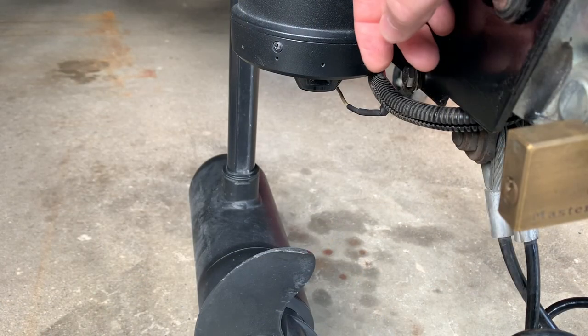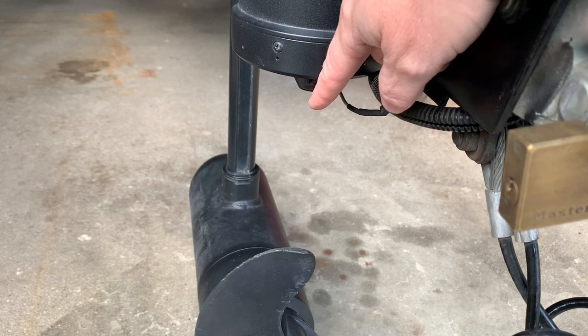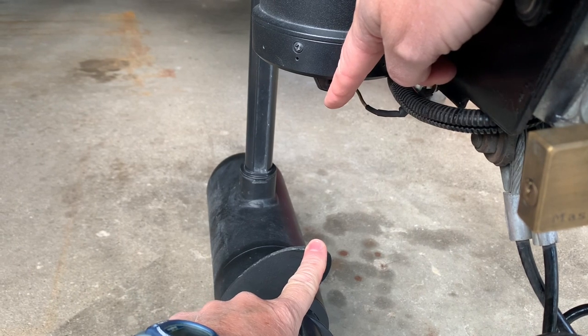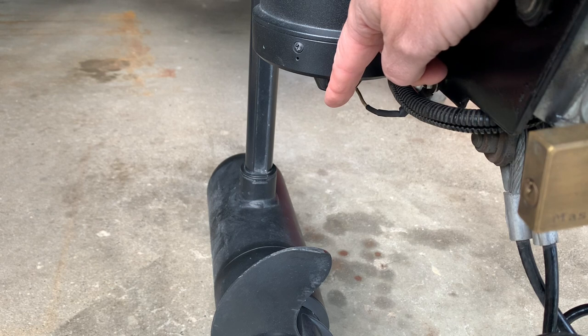Another very important installation consideration is the clearance between the bottom of the transducer and the top of the propeller when spinning. Try to maintain at least an inch and a half — the manual recommends a minimum of one inch. I'd rather be safe than sorry, so I always make sure that I keep a proper distance between the transducer and the prop.